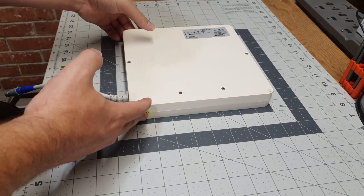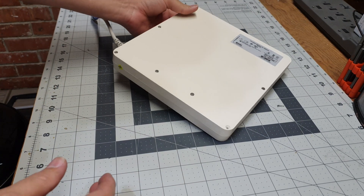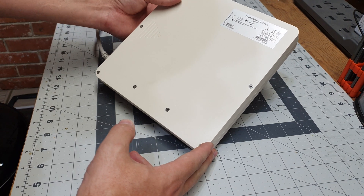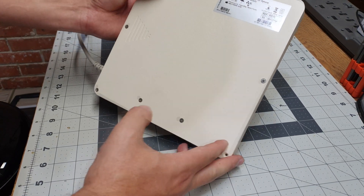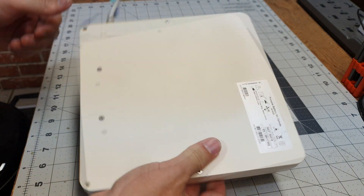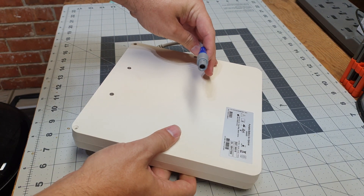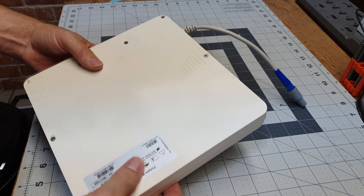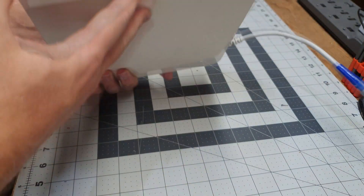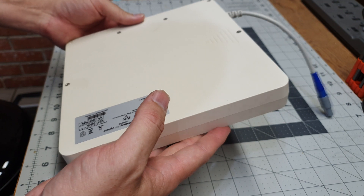Welcome back to the channel. We've got ourselves a new battery pack from batteryhookup.com — they did not send this, I purchased this. This is a portable battery for Optune, model number IBH-9000. Don't know what any of that means, but it's interesting. It has a proprietary connector on it, but we're going to try to adjust that. We're going to tear it down, do some voltage checks on the cells, see what the configuration is, and then make a couple of modifications to make it more useful for my needs.